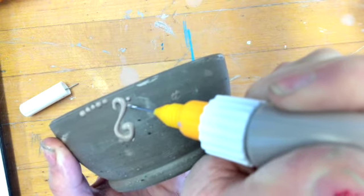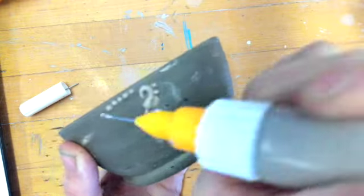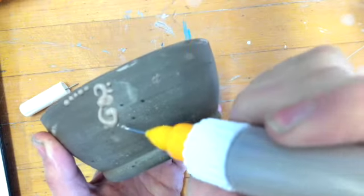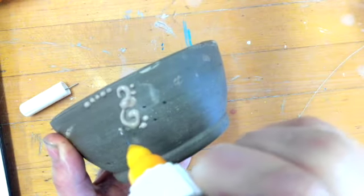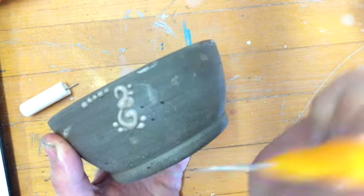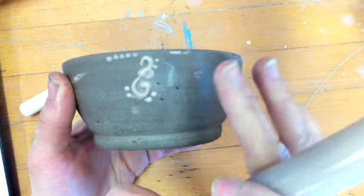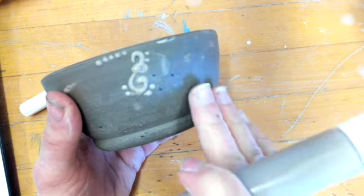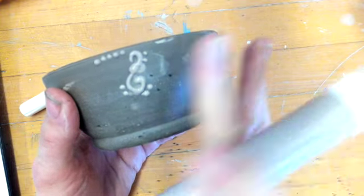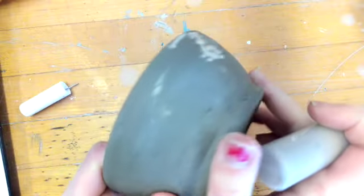The nice thing about this is it will give you precision, though sometimes accidents will happen, so you have to be careful. The nice thing is you can just wipe it off if you do make a mistake. These bottles can also be filled with underglaze if you're looking to do something with more precision with colored glazes. The slip will actually dry on here, creating a physical texture, and then you'll glaze over it — so this area will actually be slightly raised up.